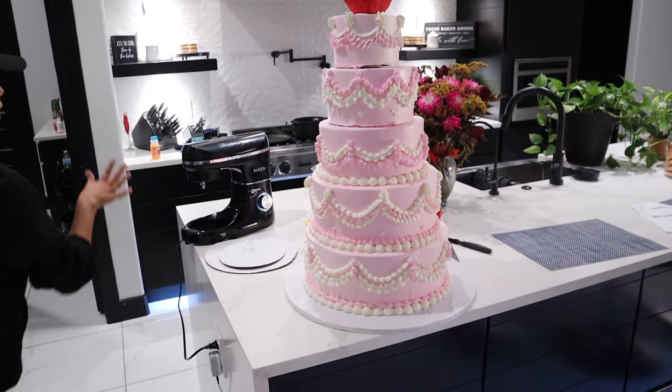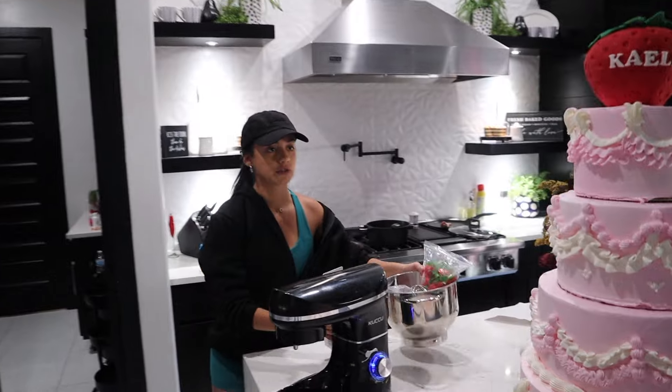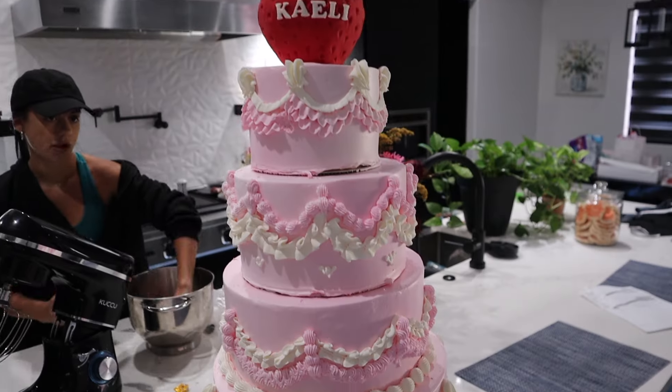Now I also brought my mixer, some whipped cream, and this is all I brought from my house. To finish off the cake here I obviously pipe around to cover the board.